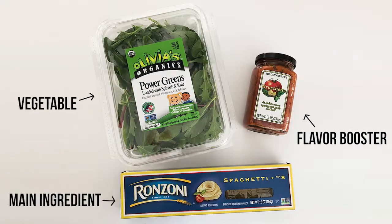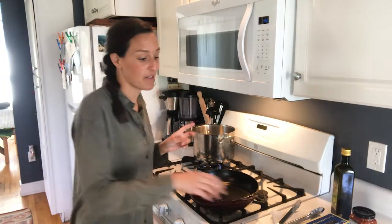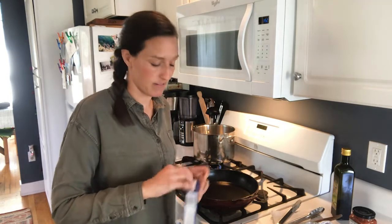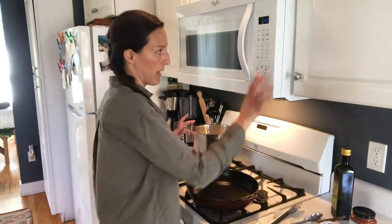This is going to be my lunch! Three-ingredient dinner number two is bruschetta pasta with spinach and kale. My water finally started boiling, so I'm going to pop in my pasta — that's probably good. This is going to boil away for about 10 minutes.